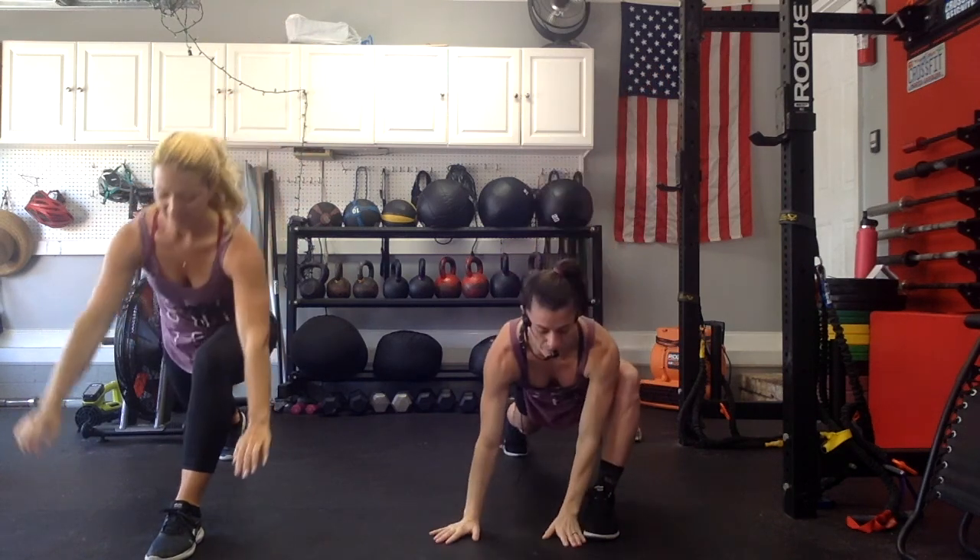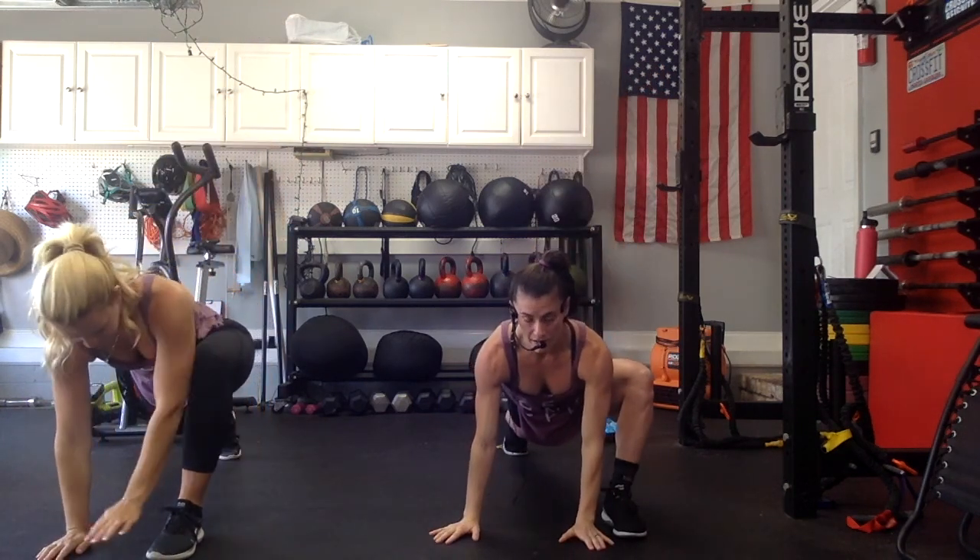This time, right arm comes up, left arm comes up — interlace. Squeeze everything you've got. Side bend towards the front leg. 3, 2, 1. Good. Both hands to the ground. We're going to do mountain climbers.